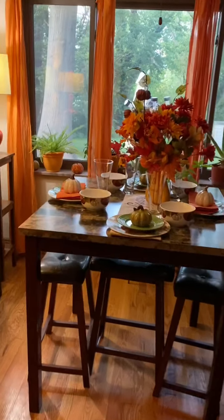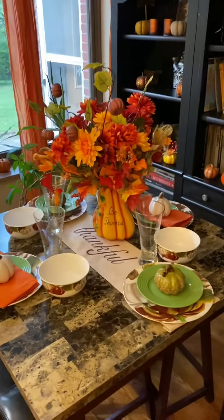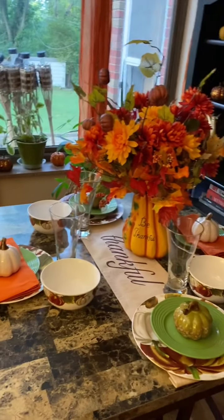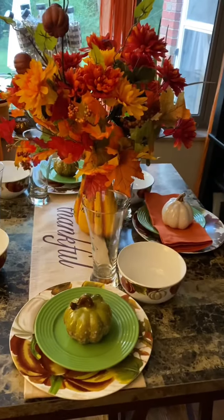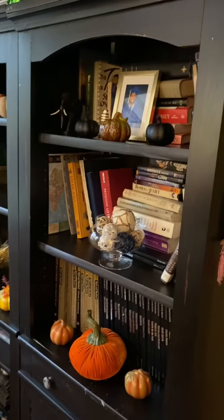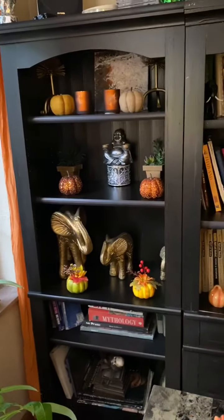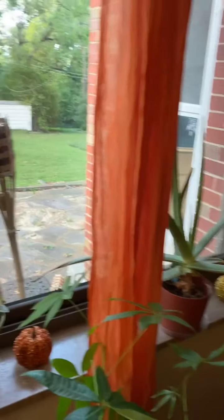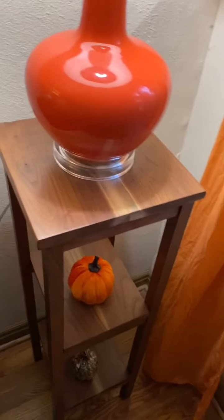Now we're going to inch on over here into my little dining nook. This is my tablescape for right now — still a work in progress. I'm missing a couple of things, especially my other napkins. I have no idea where they are — I want to keep everything together, but my fall napkins were not together. This is the little bookshelf area, my window with my plants, and my blinged-out pumpkins from Dollar Tree. A little table with my Dollar Tree decorations.